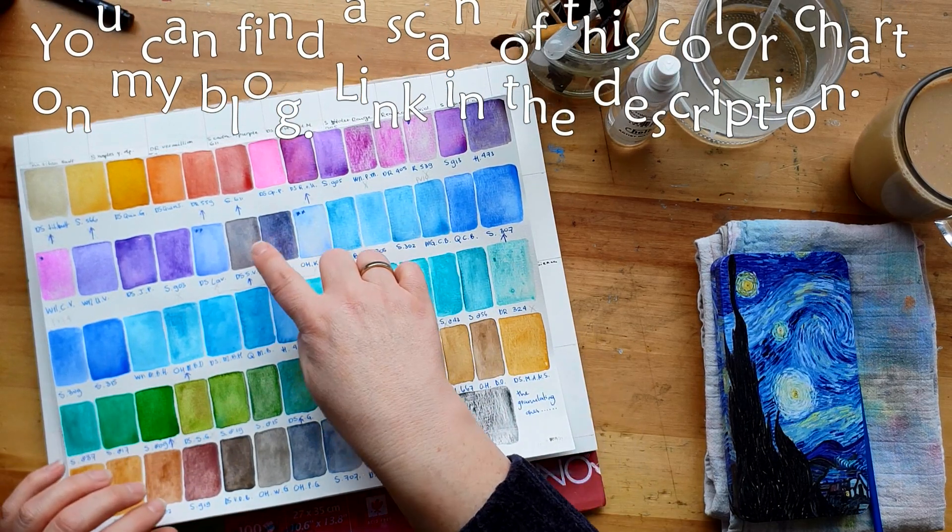I'm trying to stay within the lines. They look nice when they are mixed but I try to avoid that and keep my color chart clean. This is a very soft pigment, as you can see.